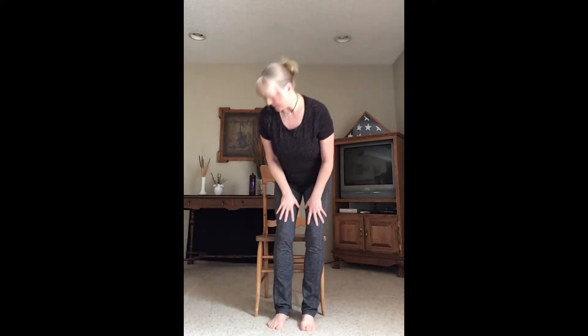Hi everyone, this is Katie from the Y. We're going to be doing a chair yoga class here in my rec room. All you really need is a chair — we're not going to use any props today, just our bodies. Go ahead and grab a chair. Make sure the chair doesn't have any arms and no wheels. A sturdy dining room chair works perfectly. If you want to play some soft music in the background, you certainly can.